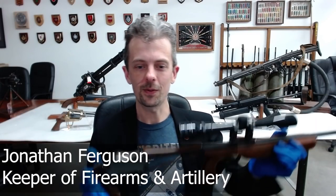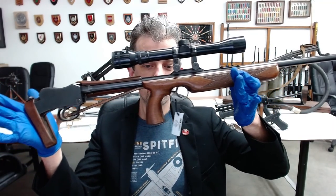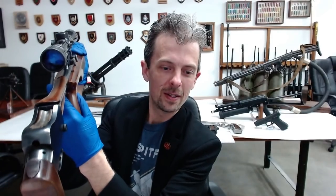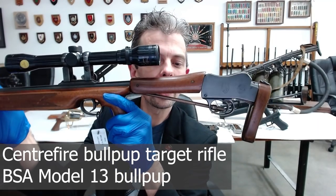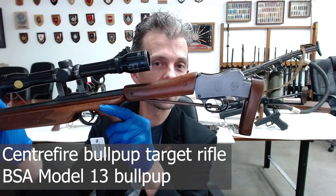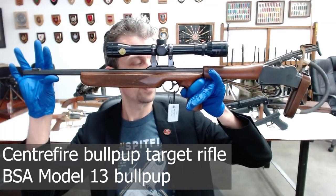Hi everyone, Jonathan here with another interesting firearm to show you from the Armoury's collection. Let's see if I can get it in frame — there we go. Let me just give you a quick spin around. So we have, as some of you will have spotted, a Martini type action. And on the left side of that action you might just make out — and we'll show you a close-up — the Birmingham Small Arms Company logo. A very important, famous firearm company.